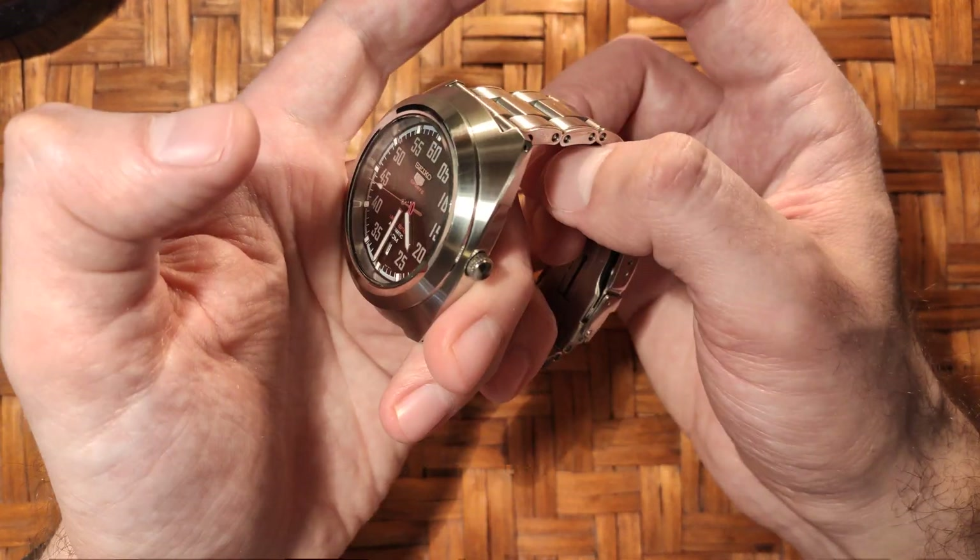This is the Vintage Rivet Berwick bracelet from Watch Gecko. It kind of resembles — I should say — a Tudor bracelet, a little bit. I should mention that mine is the older version; they've released a newer version recently that looks the same and is the same quality.